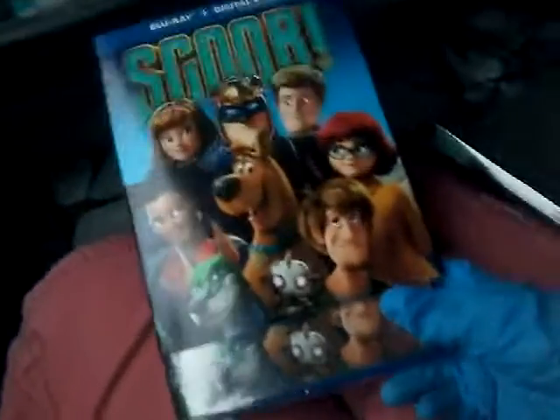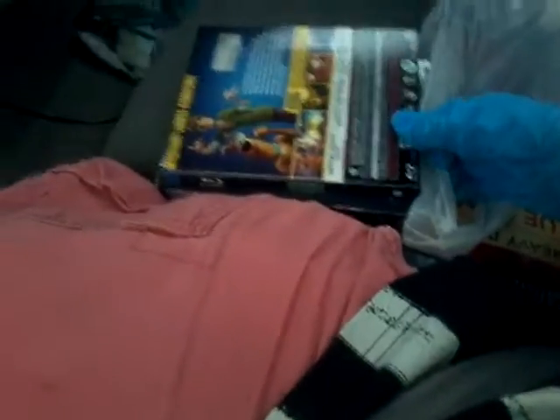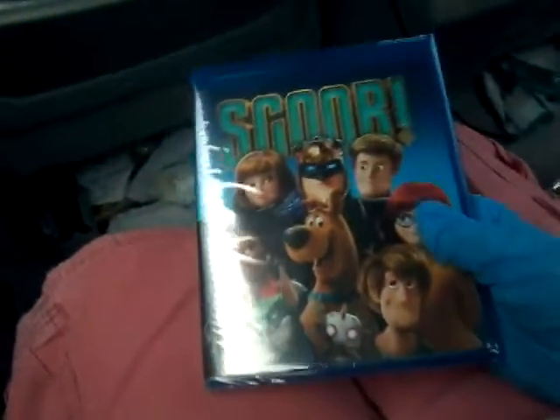This is actually my first time unboxing with gloves. Toxic Remedy has done some unboxings of DVDs with gloves, but I've never done it before, so this is my first time. Got the slipcover out and here's the package. I'm gonna cut it out with my nail, and then I'll be right back.